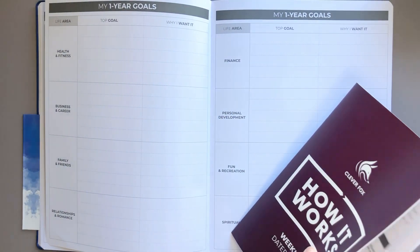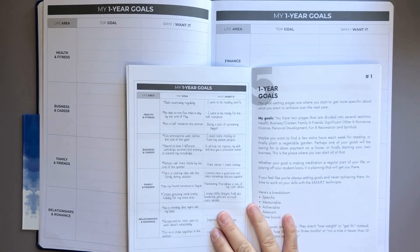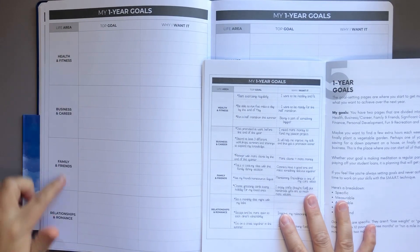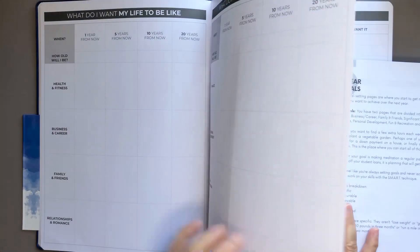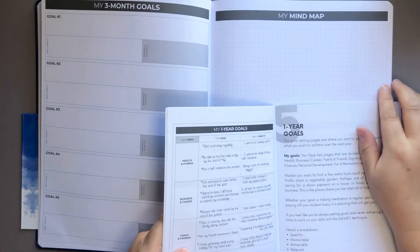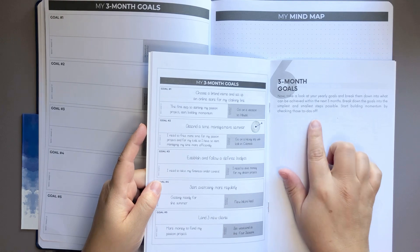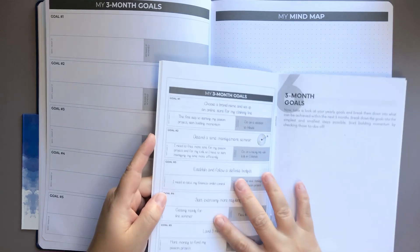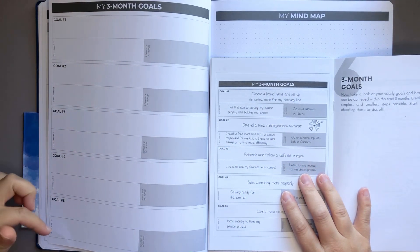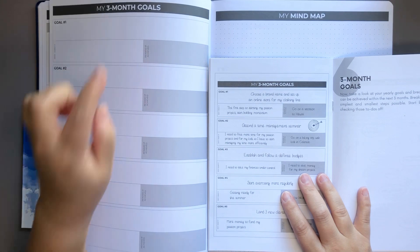The next section is 'my one-year goals.' This is really nice — I'm really impressed. We have life area, top goal, and why I want it, with the same categories as before so you can really map everything out. Next it has 'my three-month goals.' It says take a look at your yearly goals and break them down into what can be achieved within the next three months. We have goal one through five, a 'why I want it' section, and then a grayed-out area that says 'reward if achieved,' which is a nice touch.